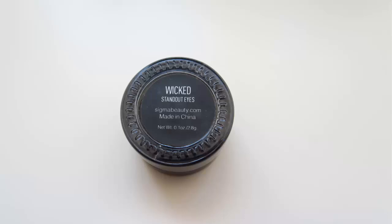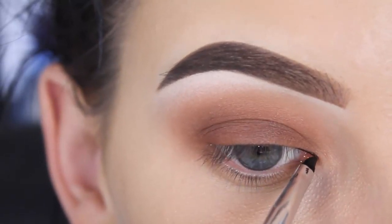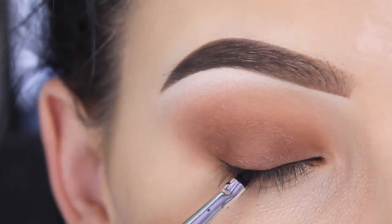For my eyeliner I used the Wicked Gel eyeliner by Sigma — one of my favorite eyeliners. I did this mainly off camera; if you want to see a how-to-apply-eyeliner video, I will link it down in the description bar.